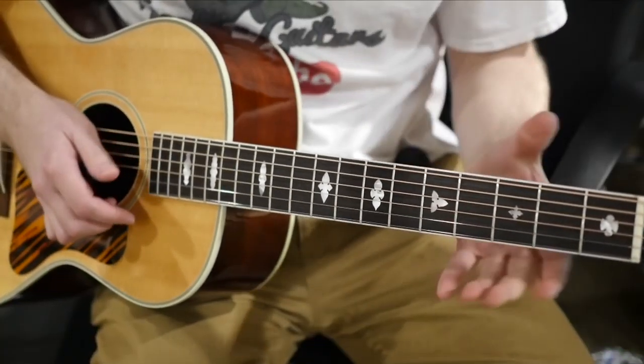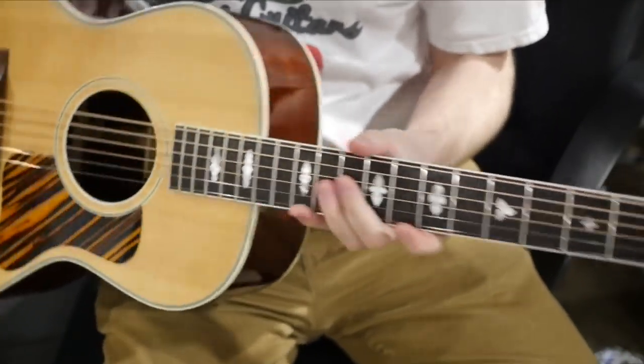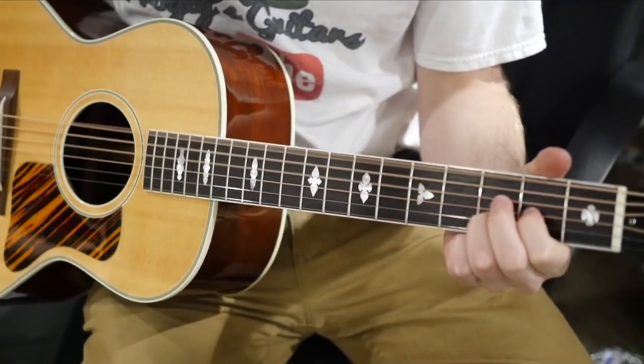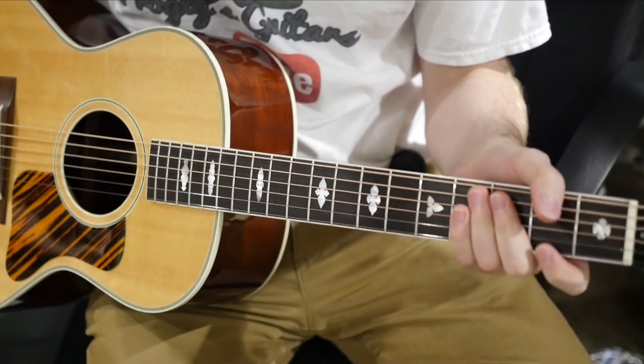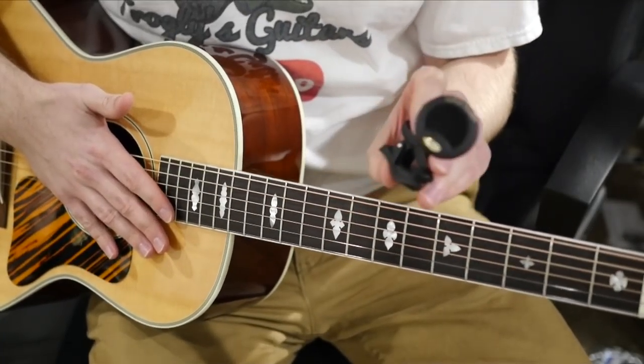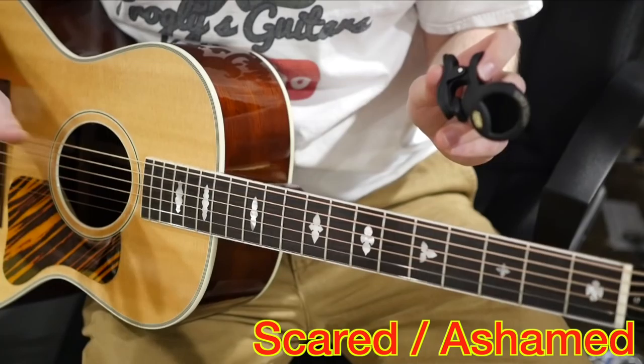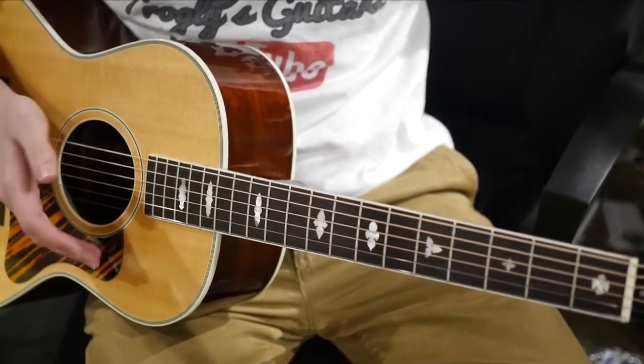Welcome back troglodytes to the Troglies Guitar Show. Have you ever been to a guitar store and you pick up a guitar and it's just horribly out of tune and you don't have a clip-on tuner with you, and you don't have anybody else around, you're too scared to ask somebody else to tune your guitar? What do you do?